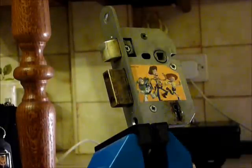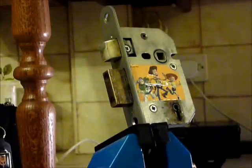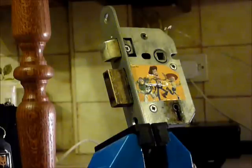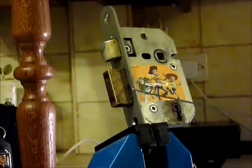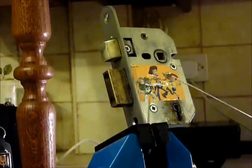Hi guys, I'm Odyssey2 from uklocksport.co.uk and this is a video of picking an Era Viscount 5-lever curtain mortice lock. I've picked a couple of these before, and yet again this was given to me by the fantastic joiner who works for letleads.com. It's a bit rusted up here and there but does pick open rather well. I've got one of my little boy's stickers on there as you can see.